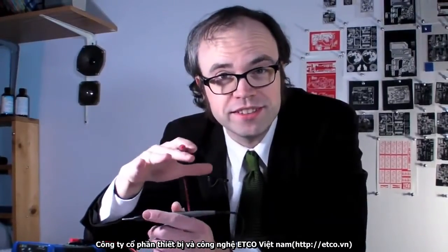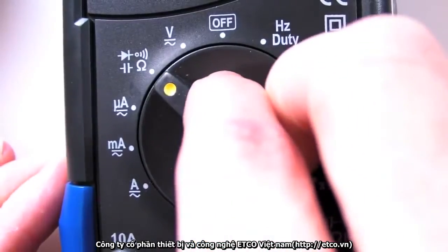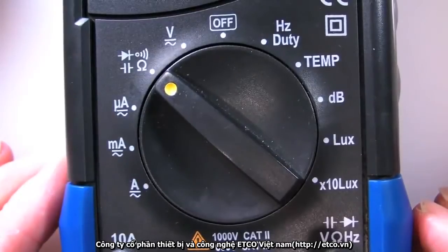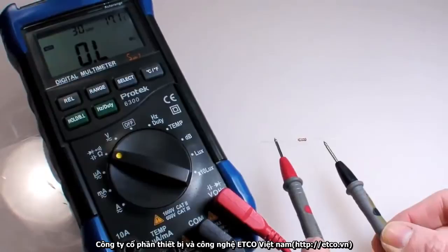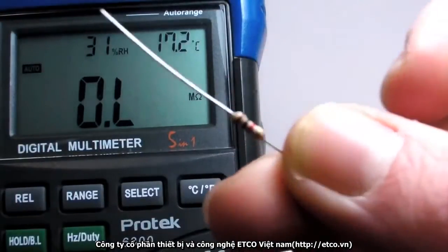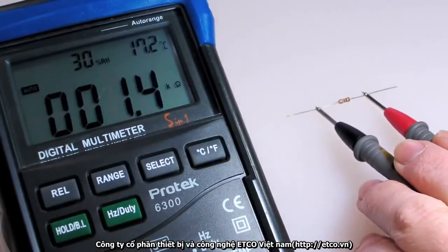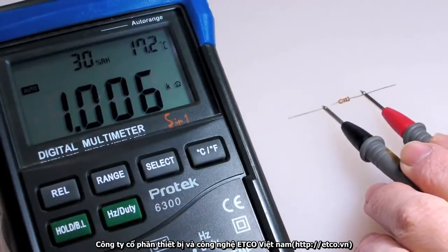Technically, when I measured continuity, the multimeter was checking for a very low electrical resistance — anything below about 100 ohms would give a positive continuity reading. To measure resistance, I just turn the control to the resistance setting, marked with the omega symbol — the symbol for ohms. As with measuring continuity, it doesn't matter which way I connect the probes to my test points; either orientation will work fine. This resistor is marked as 1,000 ohms with a 5% manufacturing tolerance, which means its actual resistance could be 5% more or less than 1,000. It's actually pretty close — 1,006 ohms. It's a pretty precise resistor.